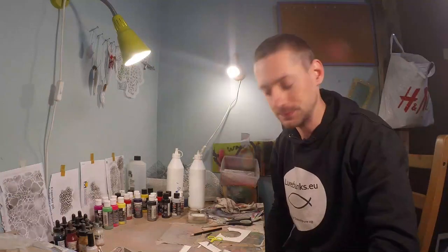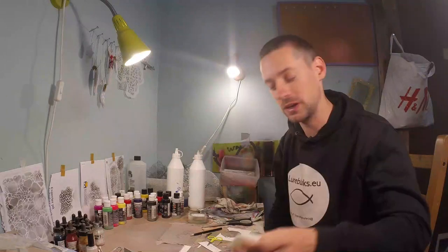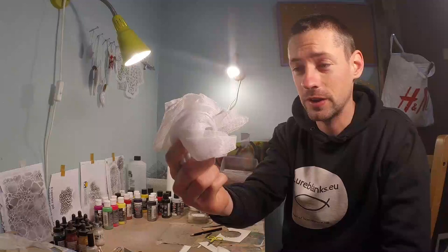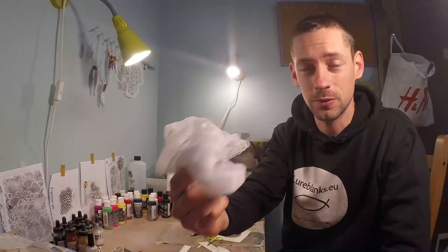Hi guys, welcome to another tutorial. Today we're going to paint this blank into a natural roach pattern with only some silver, some green, some black, and this sponge — we're going to make a stencil out of it. You can find this in any hardware store or beauty stores. It's mainly used in the shower, I think.